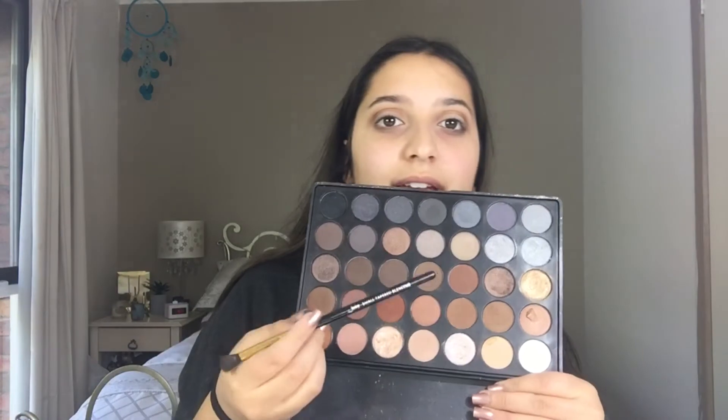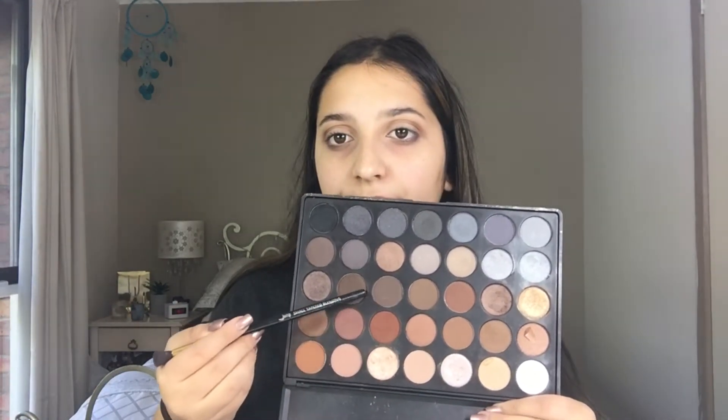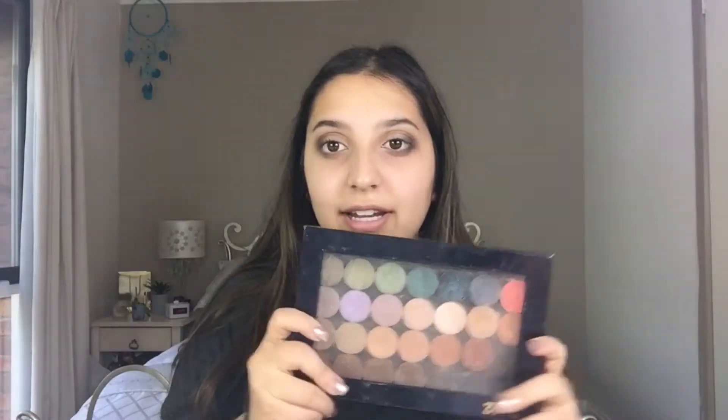And I'm now going to be taking these three brown shades. And now going into my Z Palette, I'm just going to be taking this duochrome eyeshadow from Makeup Geek. It's called Blacklight, and it's like reflective — it's a mixture of blue, purple, and pink, I think.